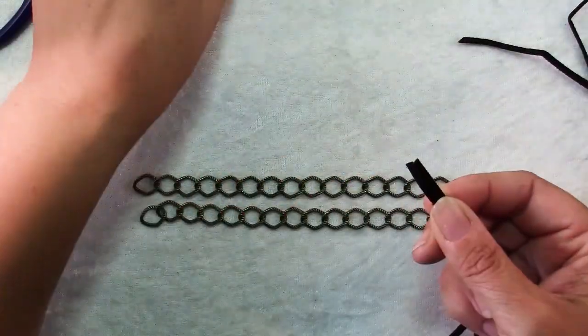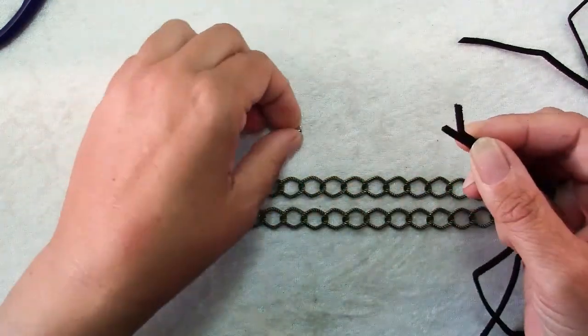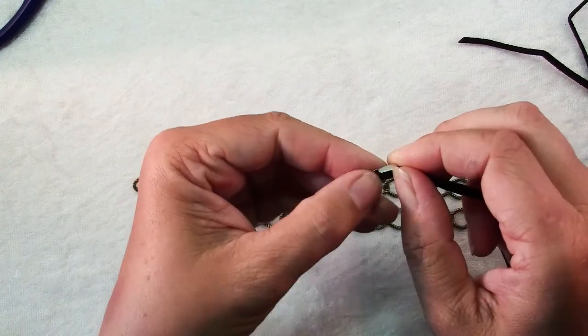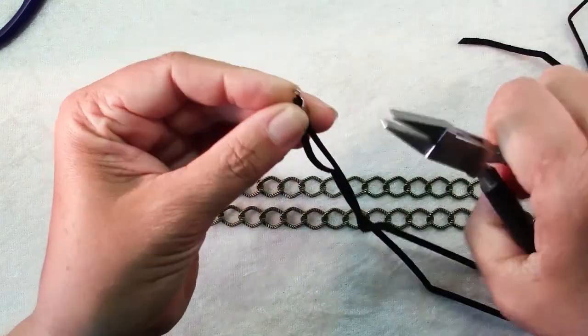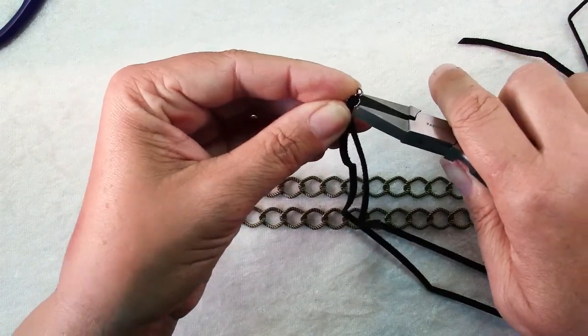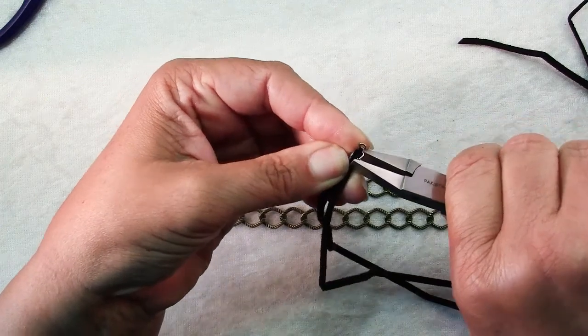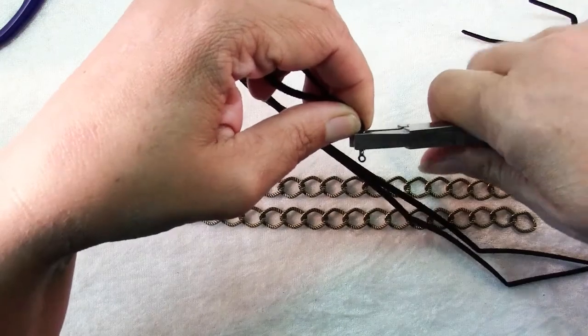The first step in making your necklace is to put your two cord ends into one of these cord ends, and it's very simple to use. These flat nose pliers are fantastic but you can use chain nose pliers as well. You just put your cord in and squish one tab over and then squish the other over. These cord ends have a loop on one end that we'll use for attaching our chain, and it's in there very securely.